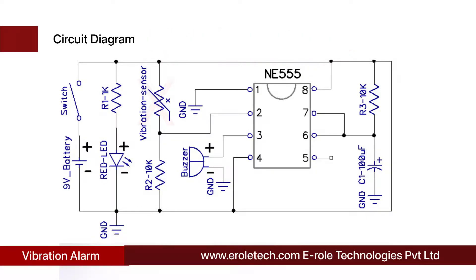When the sensor detects any vibration, due to the high resistance between its terminals, the sensor does not allow current to pass through it. So pin number 2 of the IC connects with ground through the 10 kilo ohm resistor. Pin number 2 of the IC gets a low signal, and the 555 timer IC gives a high signal at its pin number 3. We have connected a buzzer at the output pin of the IC.